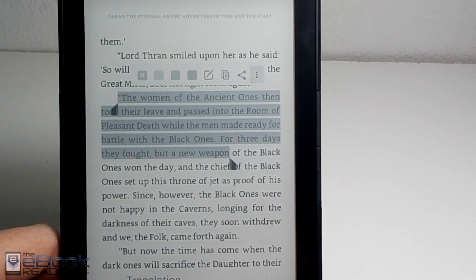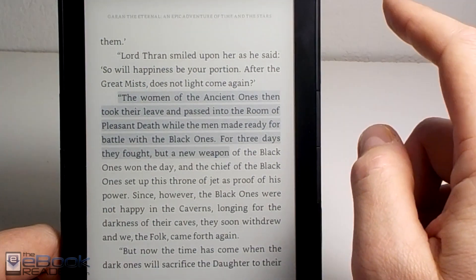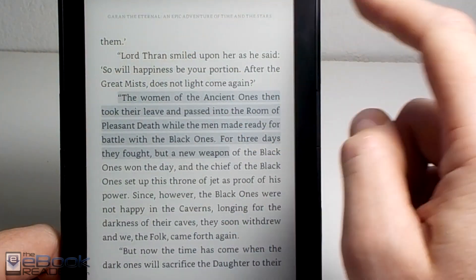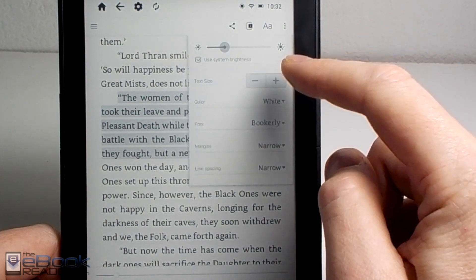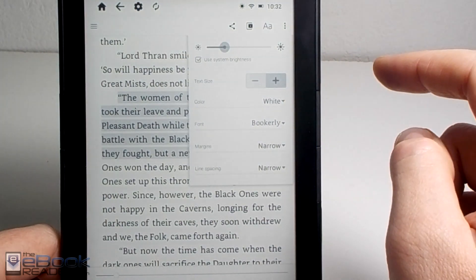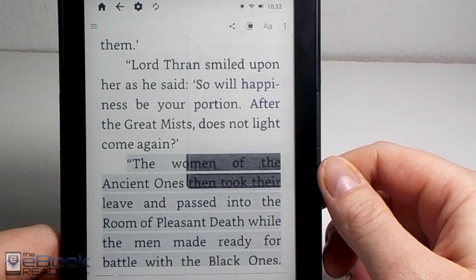You can hit the More option for searching, and you've got additional options from the Settings menu. You can increase and decrease the font size and change the font types — so you've got all the usual features with the Kindle app. The larger font size looks quite good.